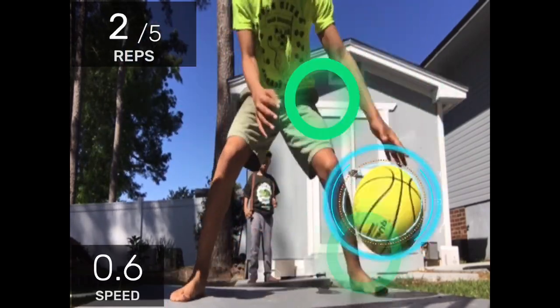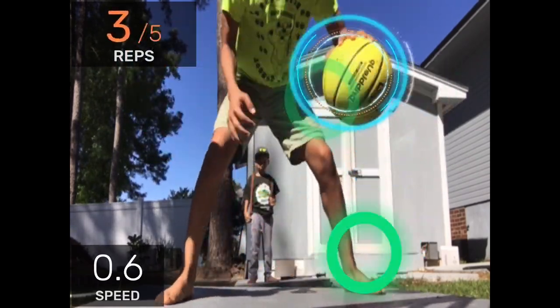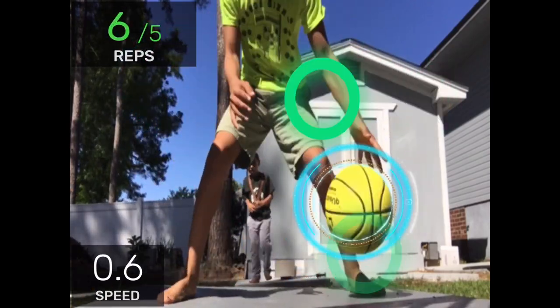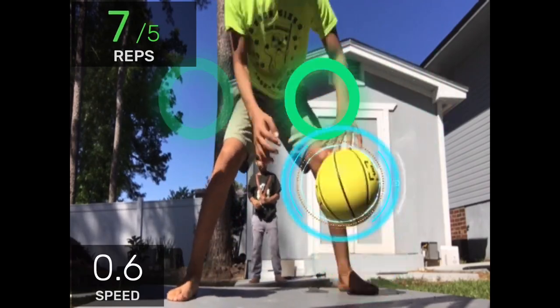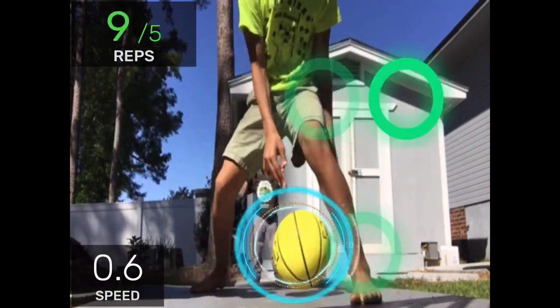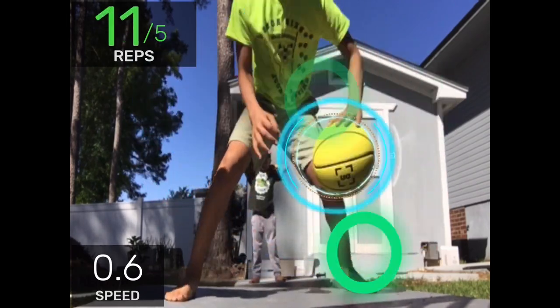Keep those feet moving. Don't give up, keep going. All right, let's speed up with my left hand. Push until you get a photo from the top.